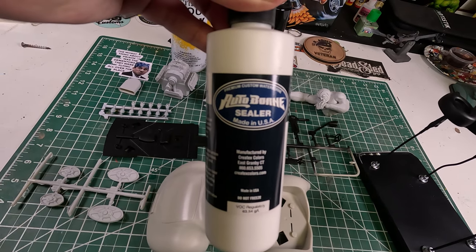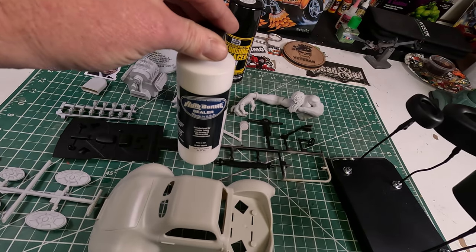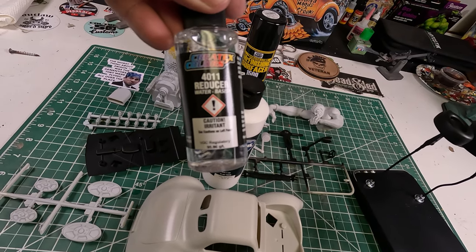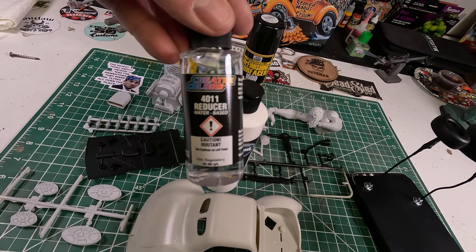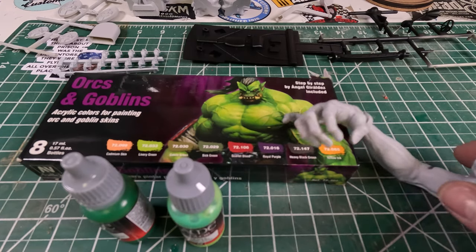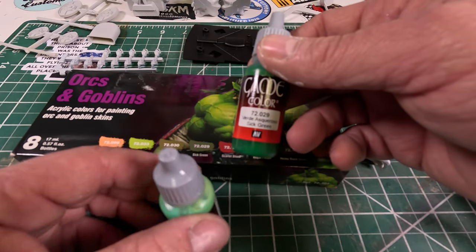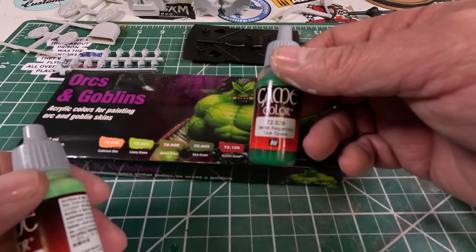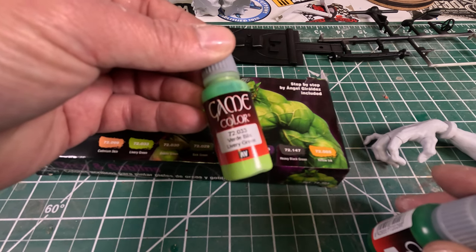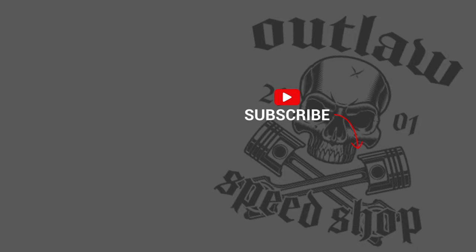I'm using the Autoborn White Sealer because I'm going to be going with all Createx paints for the body. I believe I'm going with silver and then a candy orange to be similar to the box but a little bit different, and I'm probably not going to put the decals on it anyway. For the body itself I'm going to throw some Game Color Orc Green and another lever green into my airbrush — just a nice contrast. So stay tuned, part two will be coming up. Thank you for watching.